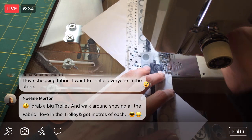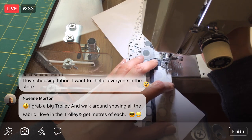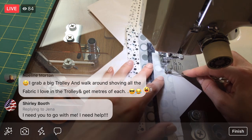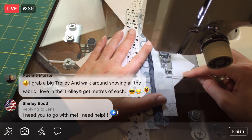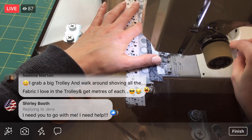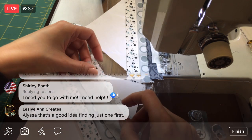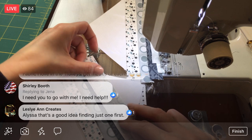We're getting close — we just have that one other piece and we're done with the first side. That's exciting.